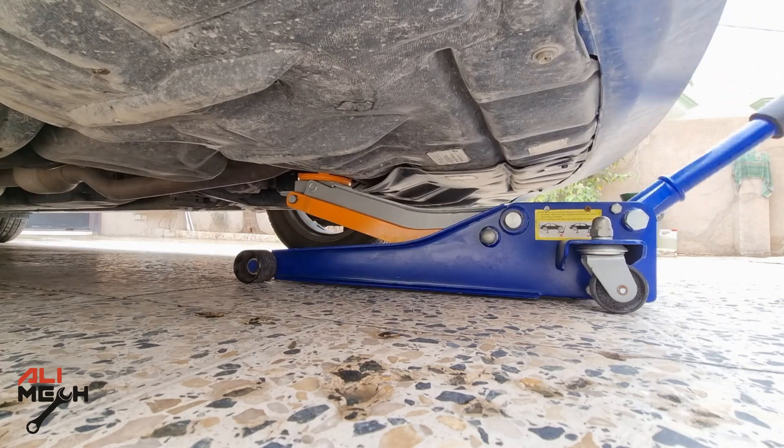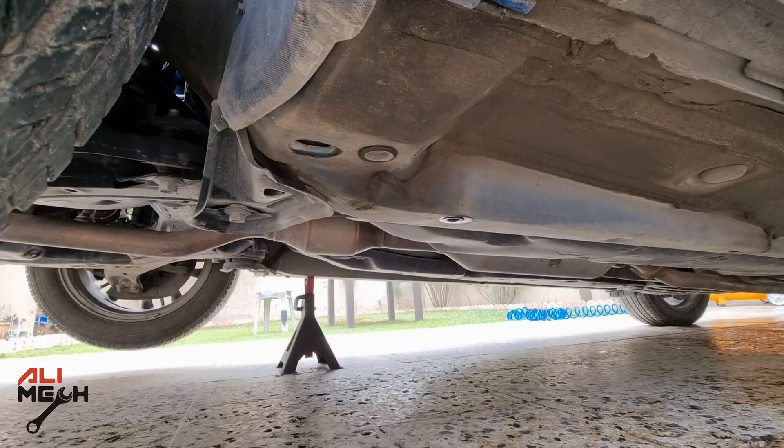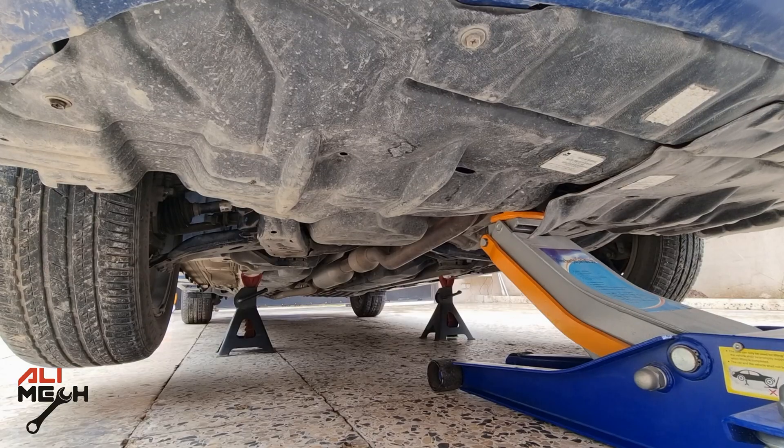It took me an hour and a half removing the PCV valve, plus moving the camera angle. Having a jack stand for this job is really useful because we can't take the valve out without removing the wheel first.